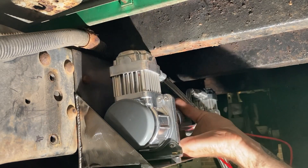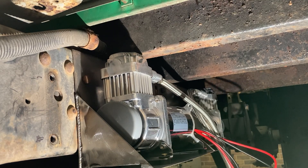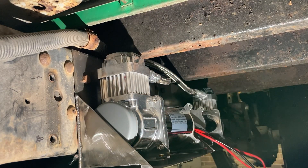I check all my work by doing a full mock-up and bolting everything together the way it will be when I'm finished. With everything looking good, I move into powder coat.